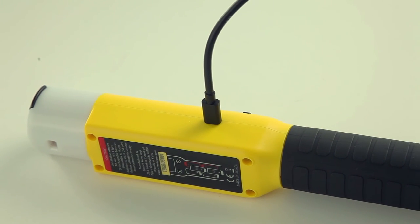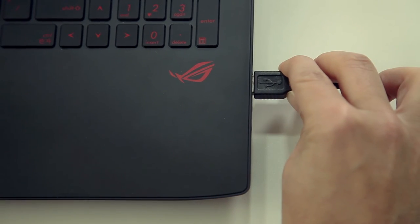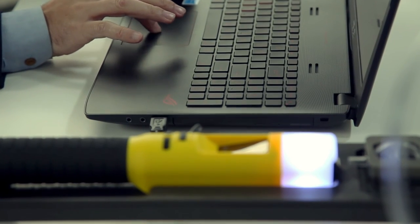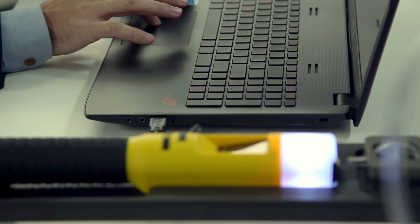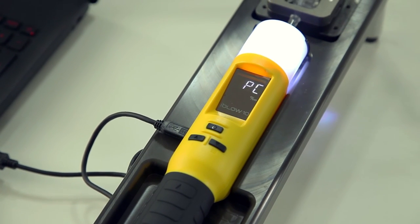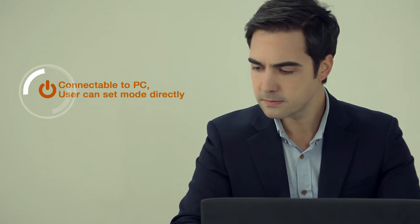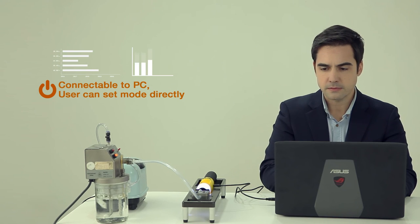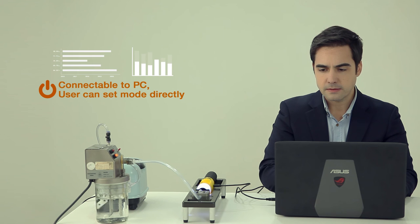The user may connect the iBlow 10 directly to a PC with a dedicated cable and access a dedicated software program that will allow the user to set functions such as calibration period or testing mode. It is convenient as the user can adjust and customize the functions according to their own situations.